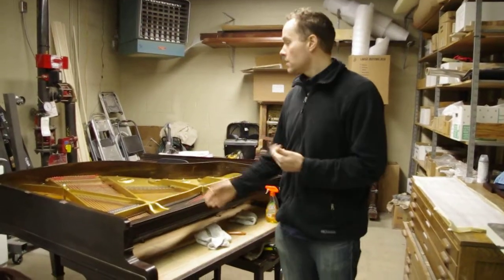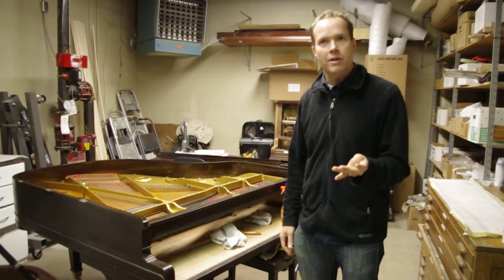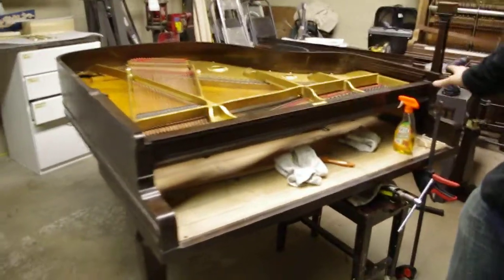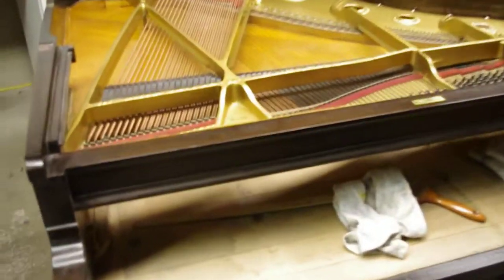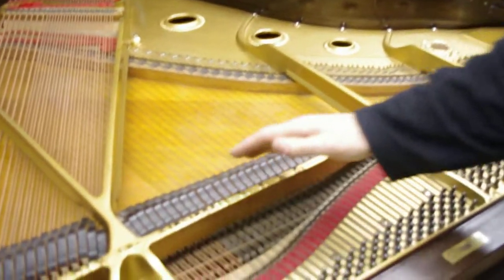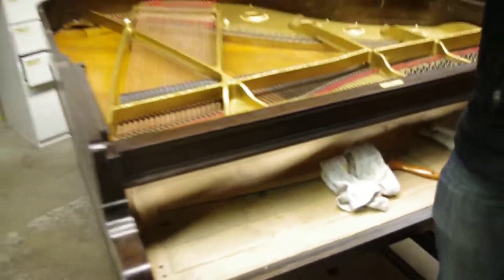This is a Baldwin R, a pretty big piano from the same era — from the 1920s, I believe. I'll look up the exact date later. A lot of work again, very clean and buffed. We're going to do the dampers here soon. The action is over in the other... oh no, this is the action right here again.